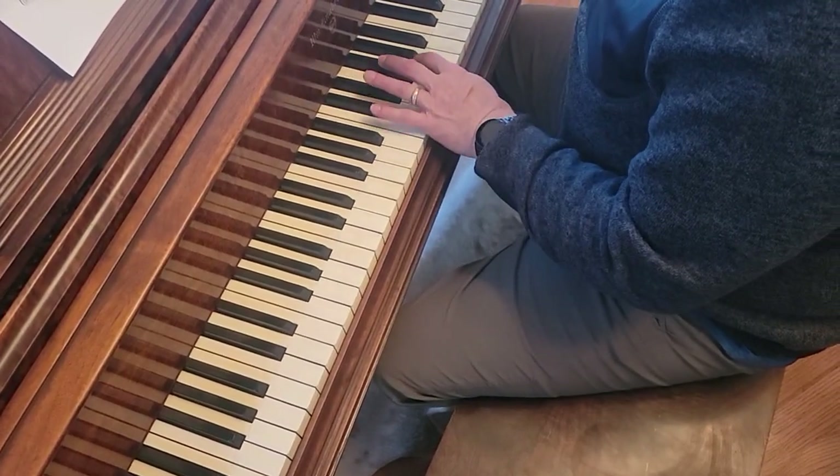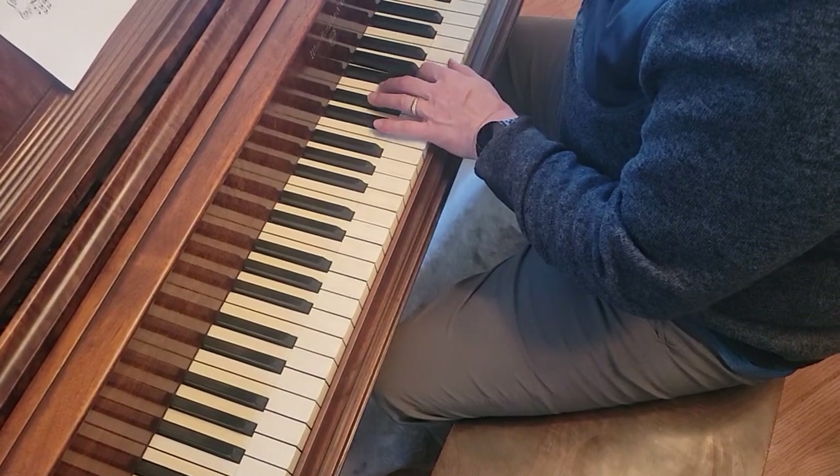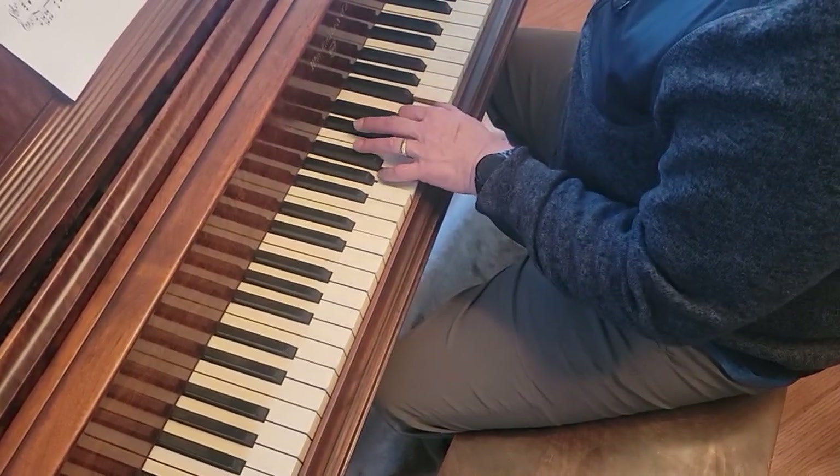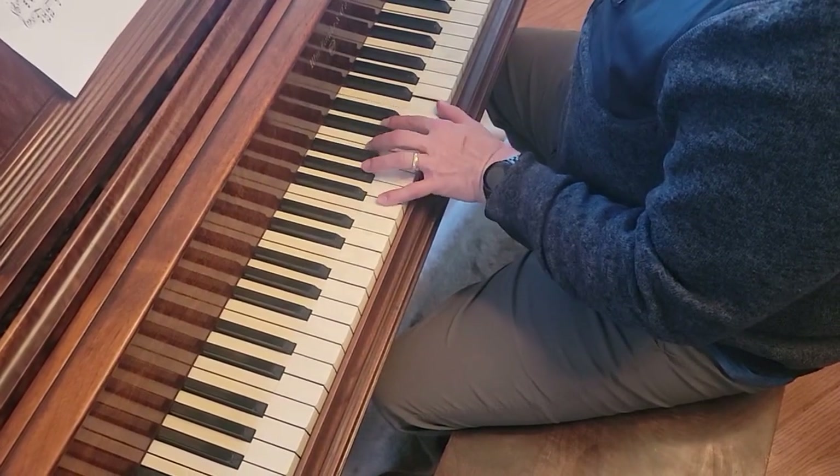2 on E, 2 on F, 2 on G. And then D minor. And then you add the F underneath.